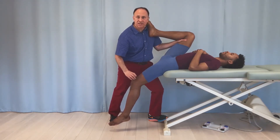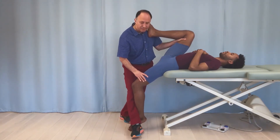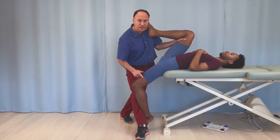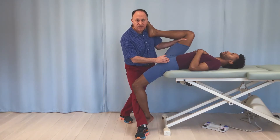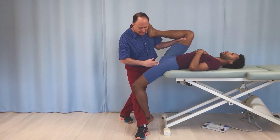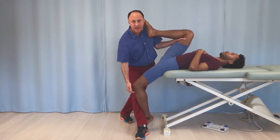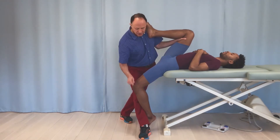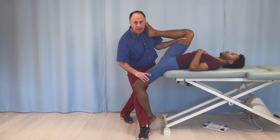The rectus femoris is an extensor of the knee joint, so I will put the knee joint into flexion. I reposition my feet and I can simply do that. When we do this and ask the client where they feel it, they should be feeling it from the inguinal ligament area, because the proximal attachment of rectus femoris is the AIIS and along the acetabular brim, coming straight down midline over the femur to attach into the patella and then down onto the tibial tuberosity. So we add knee flexion and preferentially stretch the rectus femoris muscle.